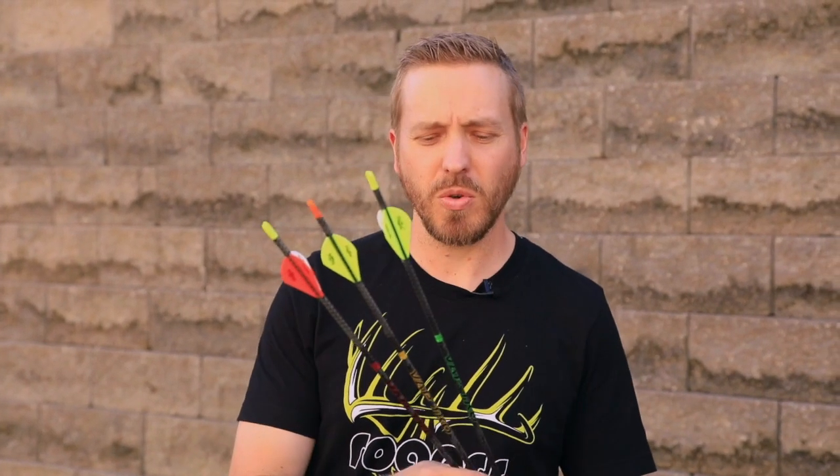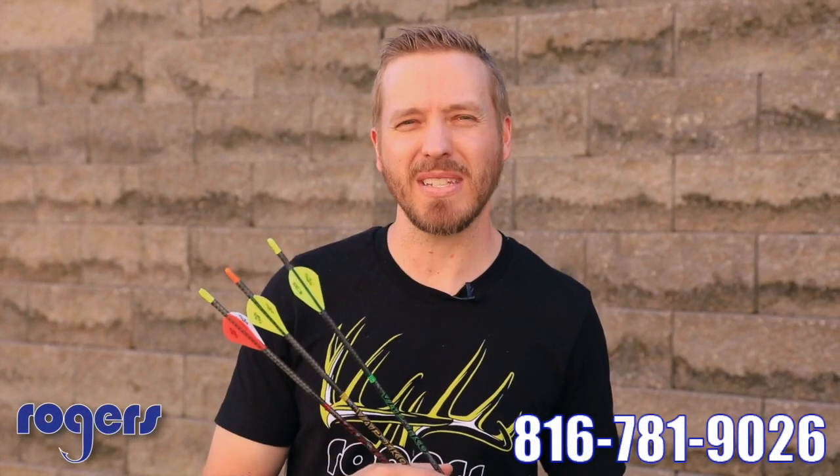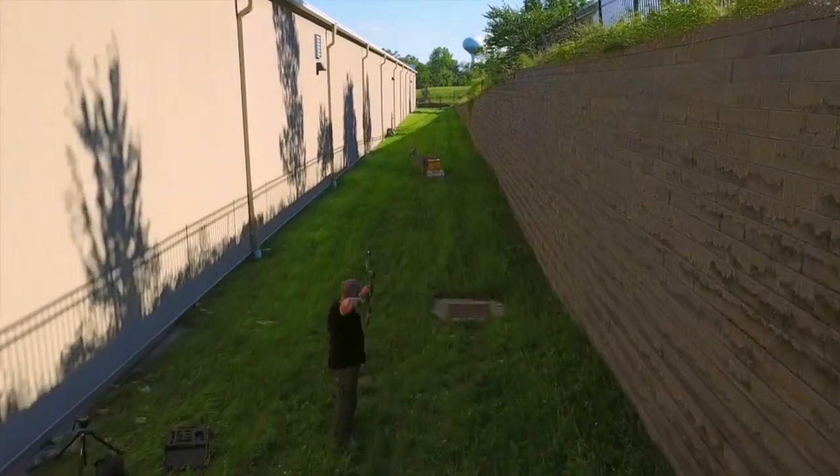You can check out these arrows in-store only at this time. Stop by and talk to us — we'll be happy to show you some examples — or give us a call at 816-781-9026 and we'll get you squared away. These arrows are over a hundred dollars a dozen, so that means there's free shipping. Thanks for watching! RogerSportingGoods.com